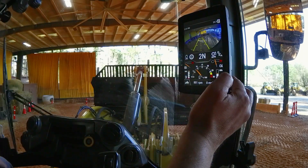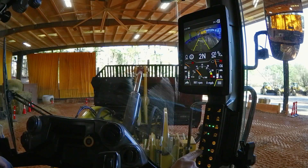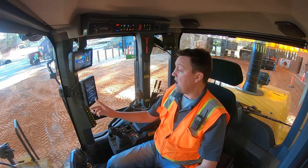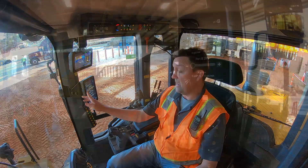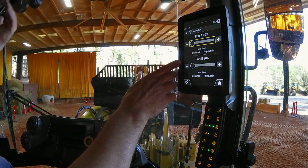Now if I want to make an adjustment to that speed and that flow, the easiest way is to reach down here and do a push and hold on my auxiliary flow button. Up comes the ability to change how much flow I send out the A port, which rolls the bucket out, and the B port, which rolls the bucket in.